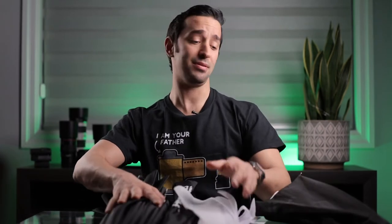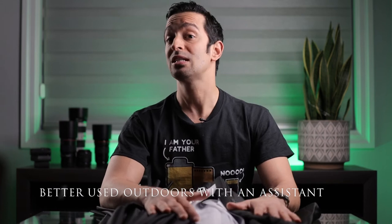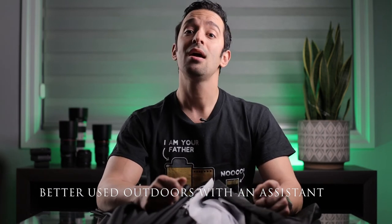Now let's talk about the disadvantages of using umbrellas. First, they're not very good outdoors without an assistant. If you're using a large umbrella outdoors, they are essentially sails — they grab the wind and they will fly away. This umbrella has flown away with my strobes three or four times. Luckily I didn't break the umbrella, but I did break one of my Godox strobes. You really need an assistant to use an umbrella outdoors.